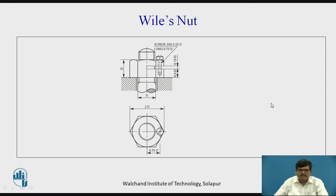Then we have the Wiles nut. In this, a slot is cut in horizontal fashion into the regular hexagonal nut, and a screw is inserted into this slot. As you tighten the screw, the two parts — the lower and top — come into contact and create a tight effect, forming a wedge action on the threads of the bolt and nut. Due to this, the loosening of the nut is avoided. In the top view you can see the regular hexagonal nut and the screw inserted into the slot.